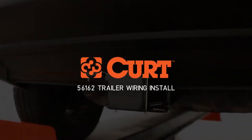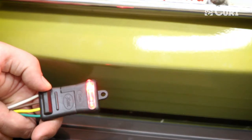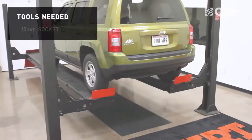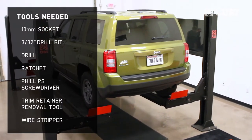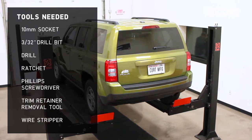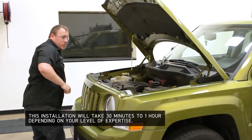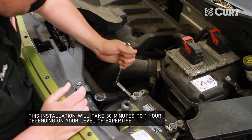Welcome to the installation video of the CURT 56162 Custom Vehicle to Trailer Wiring Harness on the 2012 Jeep Patriot. Begin by disconnecting the negative battery cable to ensure your safety and the safety of your vehicle's electrical system.